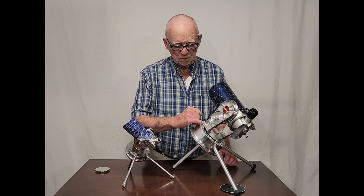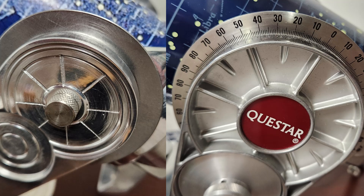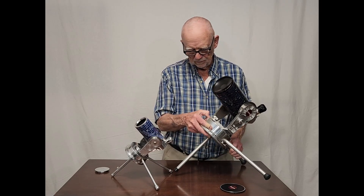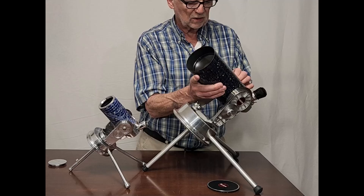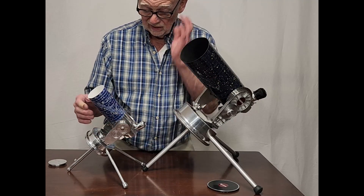This, of course, has beautiful setting circles. This one, of course, has nothing in the way of setting circles — they're just there, just kind of decorations. This one has, like the original, a slide-off dew shield, like so. This one also has a slide-off dew shield.